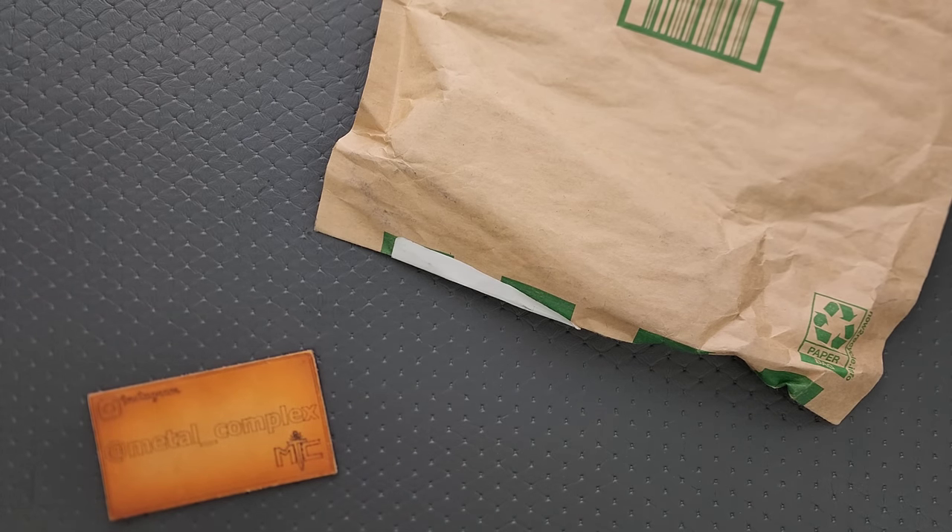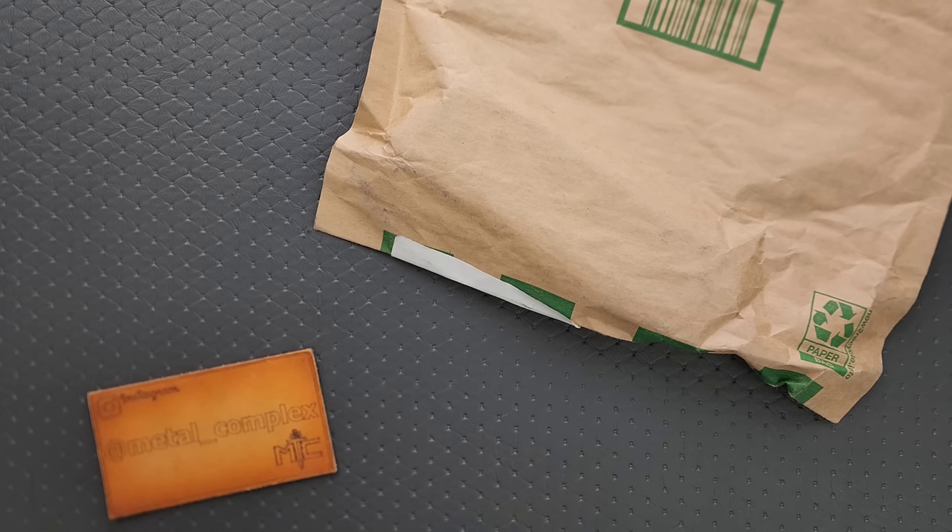What's going on YouTube? Metal Complex here, and today I've got another short little unboxing video to share with you guys. I have absolutely no idea what is in this package — we're going to find out together. As per usual, if it is something I can link, it will be linked right down below in the description of this very video.